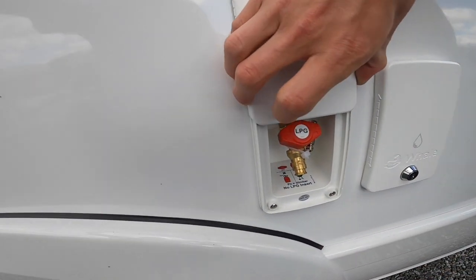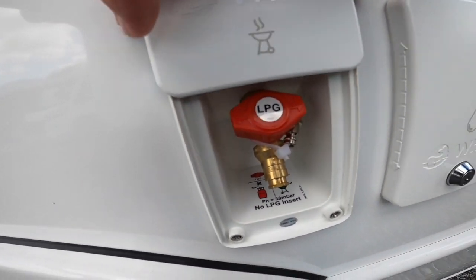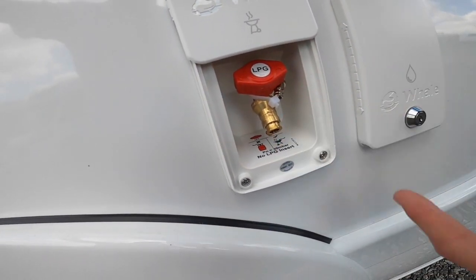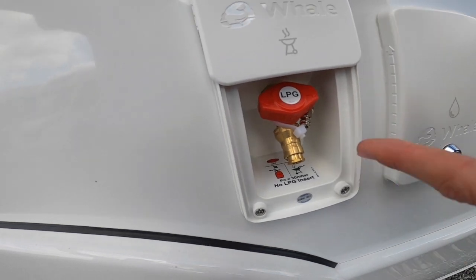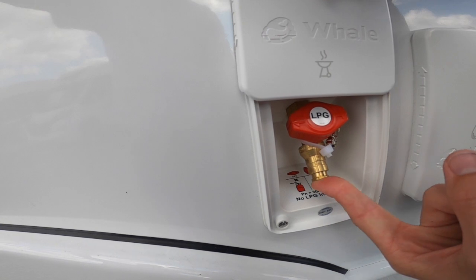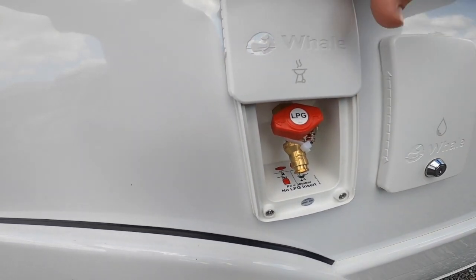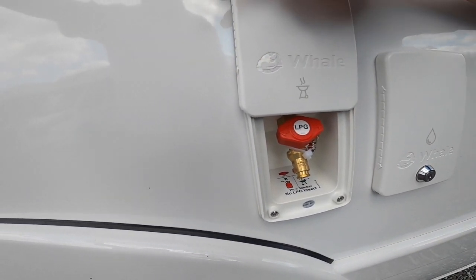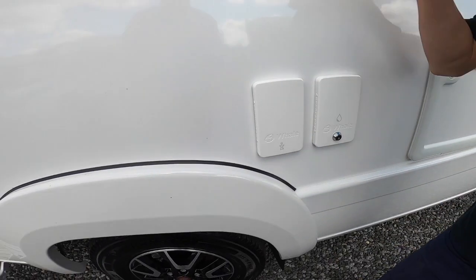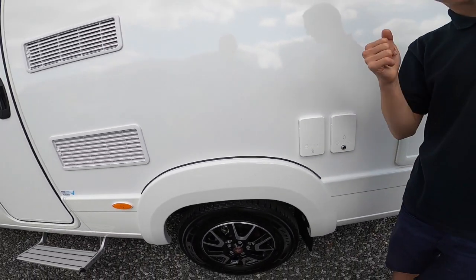Next you have your external gas point. There's a spigot there — cut that off and put some orange gas hose pipe with jubilee clips to connect to it. That connects in and then connects to your cadac or external awning heater or barbecue. You can turn it on and off from here and it'll work off the bottle that's on board the vehicle instead of carrying a spare.